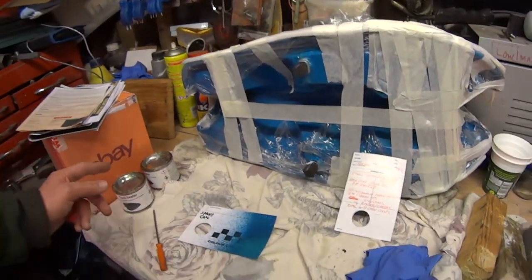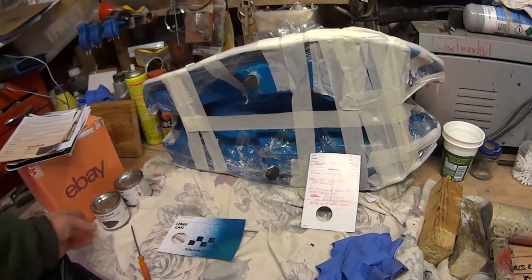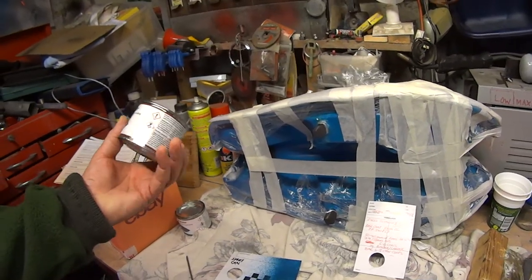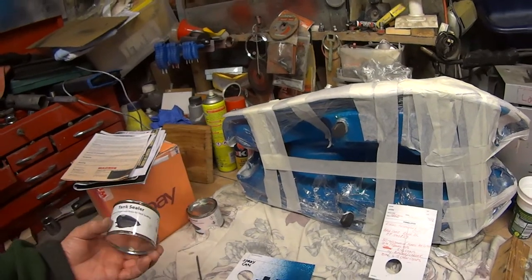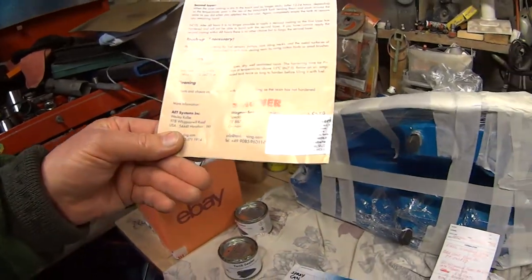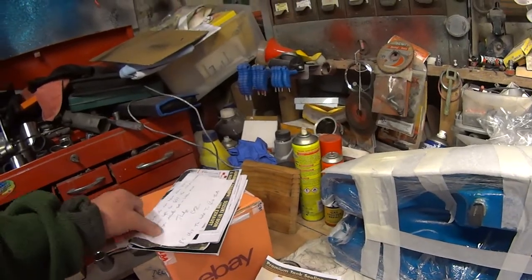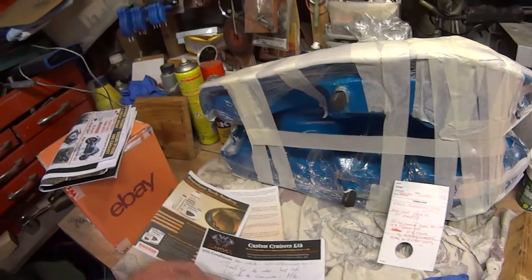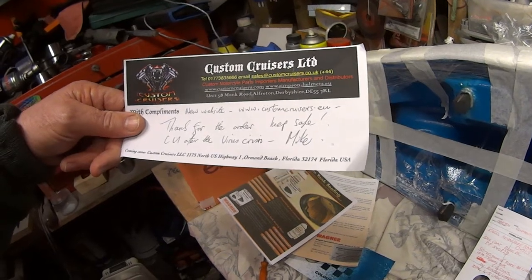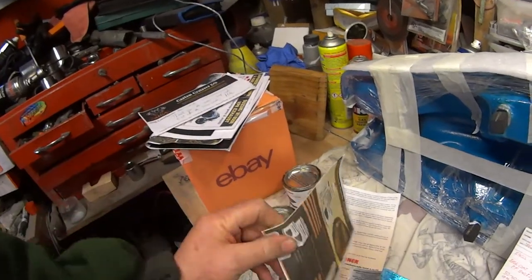The other thing is the sealer. Lots of people do two-part sealers, epoxy type sealers. This one was the only one I could find that said it does fibreglass. This is Wagner's sealer. These came from a place — a real nice guy gave me some interesting information — and it was Custom Cruisers in Derbyshire, Alfreton. A real nice guy, Mike. Kaz sent some interesting information and they also split some tins because they didn't have a 250ml.